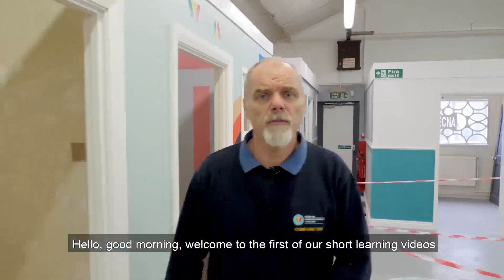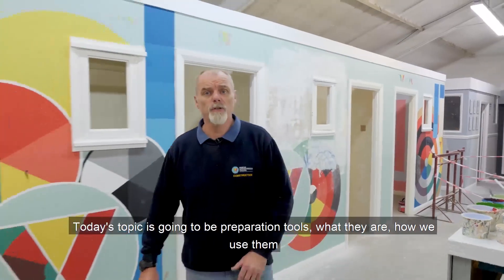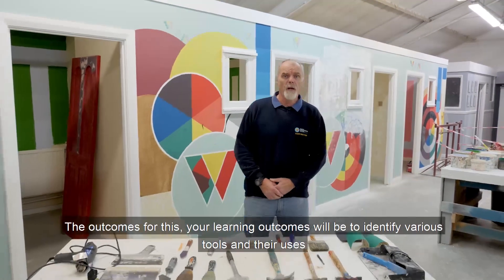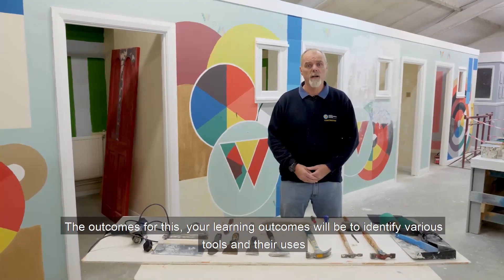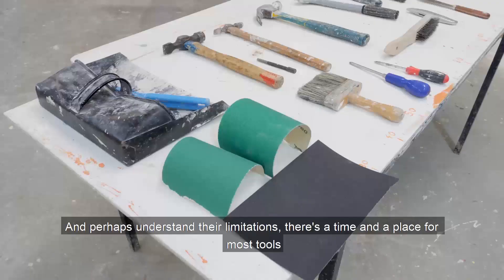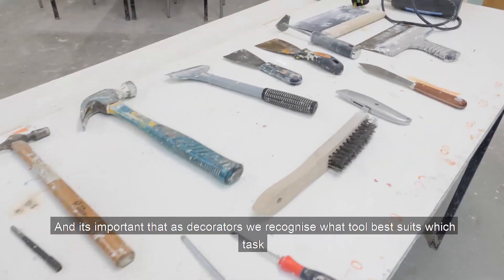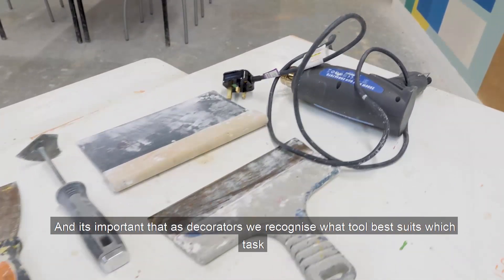Good morning. Welcome to the first of our short learning videos. Today's topic is going to be preparation tools — what they are and how we use them. The learning outcomes will be to identify various tools and their uses and understand their limitations. There's a time and a place for most tools and it's important that as decorators we recognise what tool best suits which task.